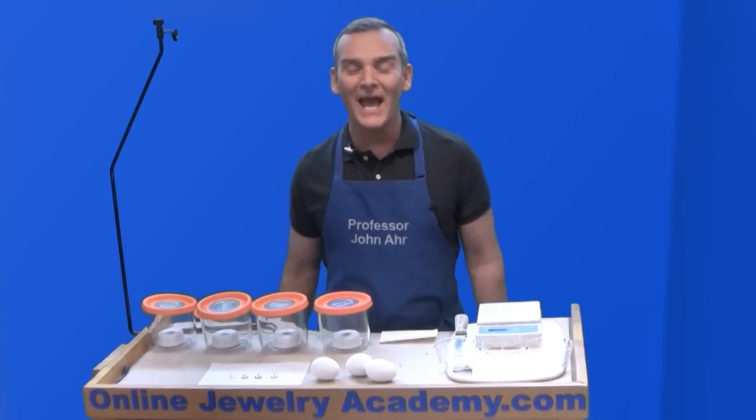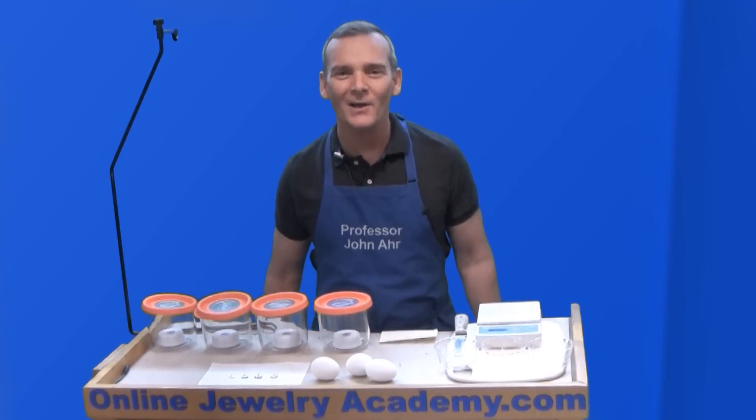Hi, welcome to the Online Jewelry Academy. I'm Professor John R. and I'm your instructor.